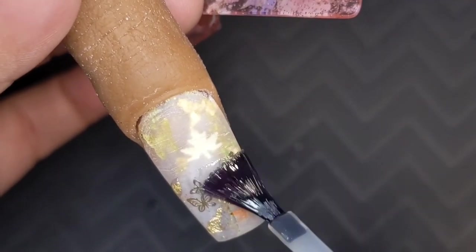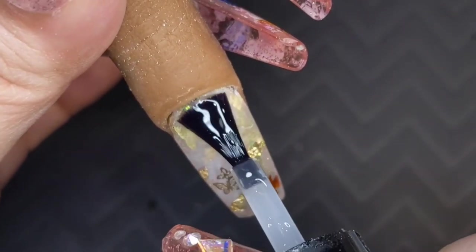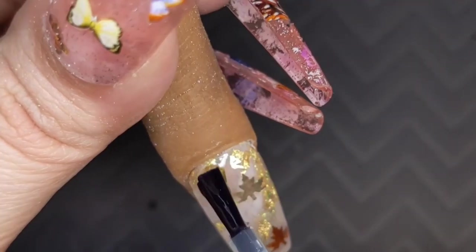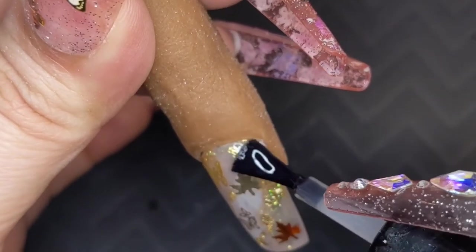Now that those are all nice and smooth we can make them shiny. I'm using the Beatles Gel Top Coat — it is my favorite, and this is my favorite part: seeing all your hard work and your creativity come together.